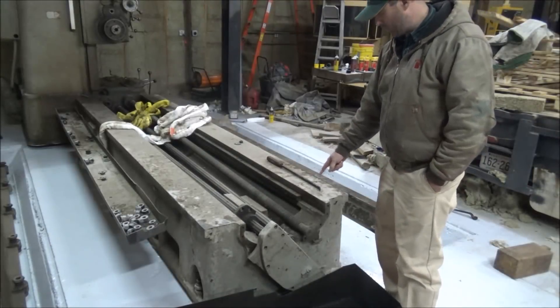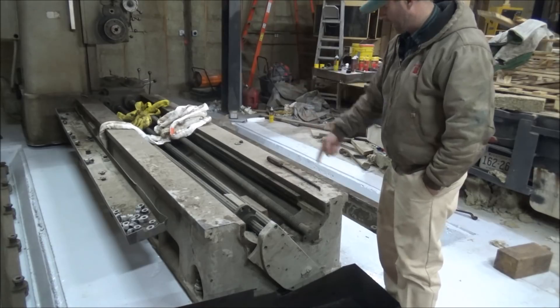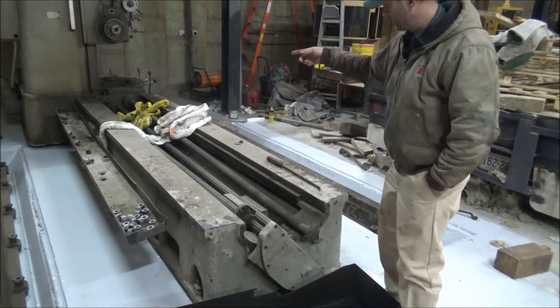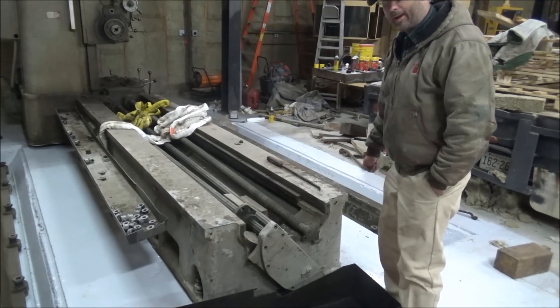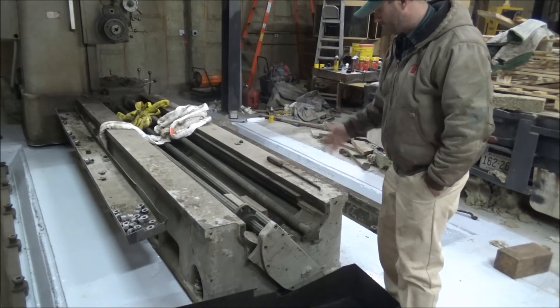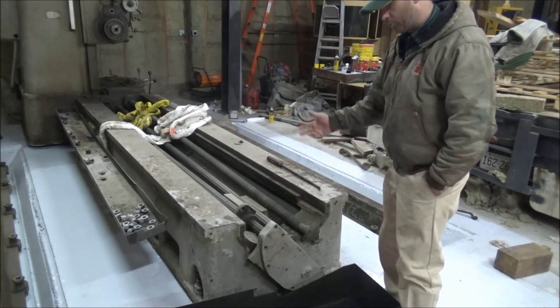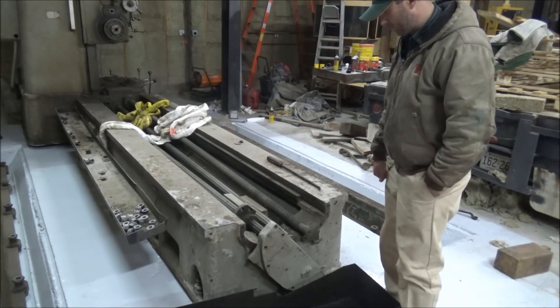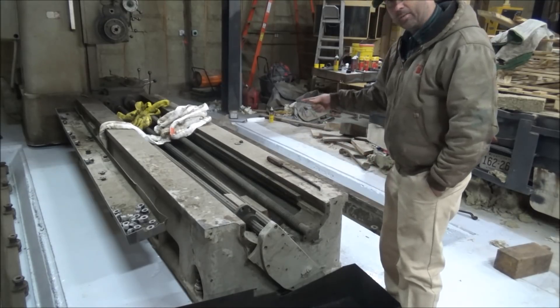I do know that the riggers that moved this out of the building said there was some kind of problem with one of these shafts — you couldn't get it out of the machine down there on the end, out of the pin. Couldn't get it out, or it got boogered up or something. They didn't take it apart like they were supposed to for whatever reason, so I'll have to figure that out and try to get that fixed up.